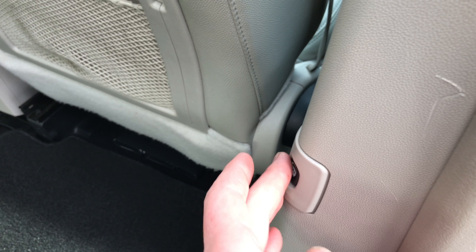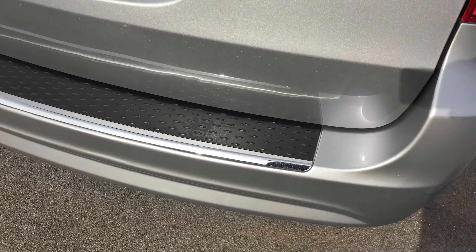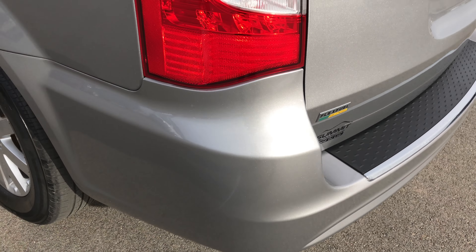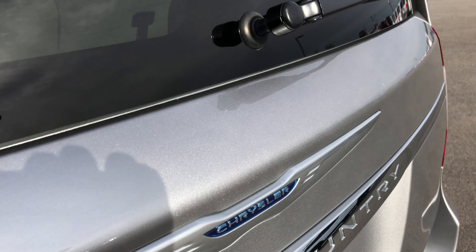You also have the push button right here for the sliding side door, and that slides real nice and smoothly, going right into place. The rear bumper is very, very clean — no dents, dings, or scuffs. The tailgate is very clean as well. This billet silver has a lot of metal flake in it — very good color.